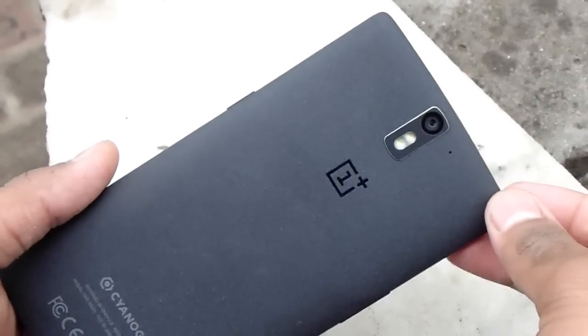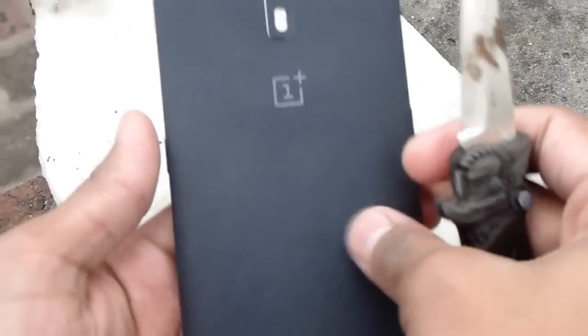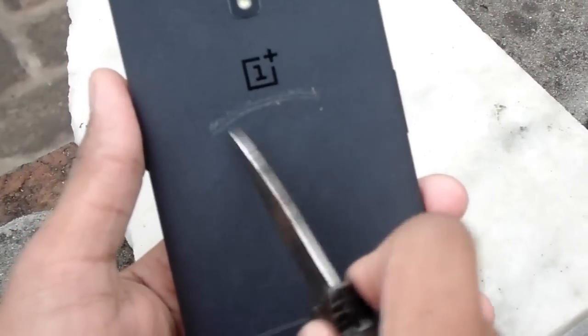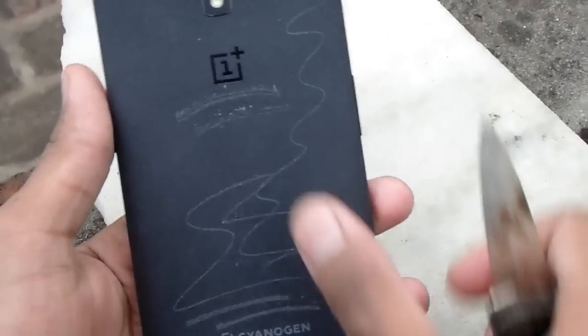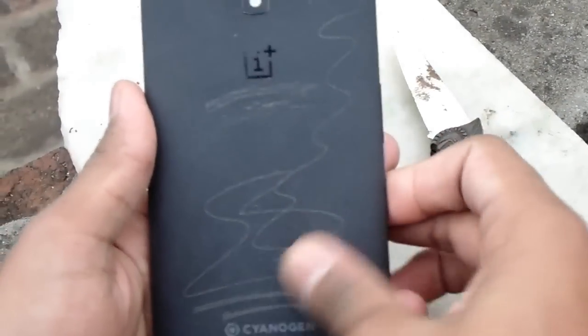Next up I have the scratch test. I made a video on the scratch test — the phone does scratch but you can actually remove those scratches. I'm making some little scratches on the top near the Cyanogen mod logo and the OnePlus One logo. You can't remove them with your clothes or any cleaning cloth or fingers — they won't get removed like that.